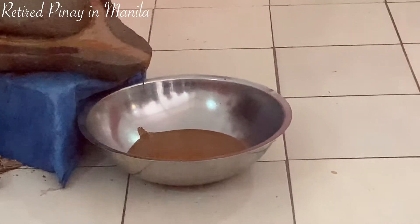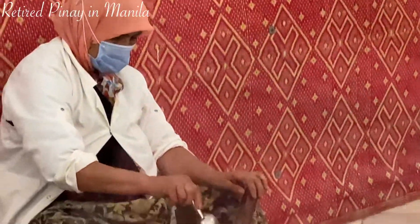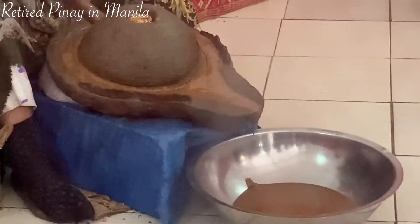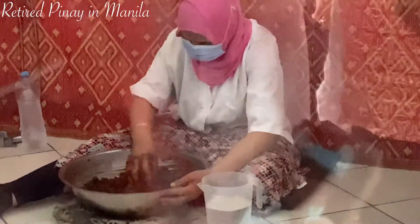Look at this — the seed already roasted. We put it inside, we turn, we get the liquid paste. Then we add water in. Look at this woman here — she kneaded the paste for two hours.